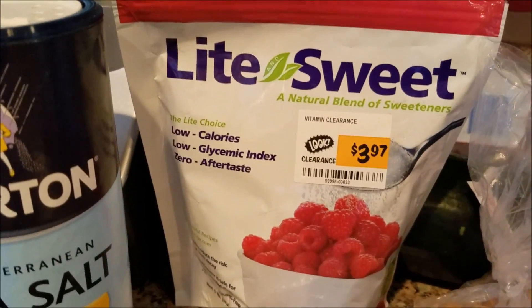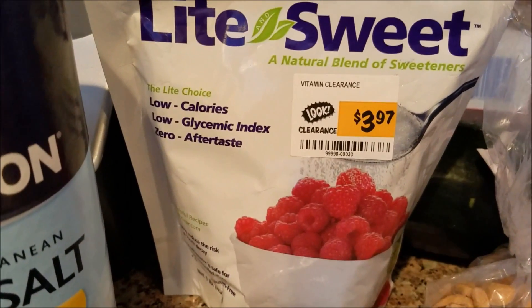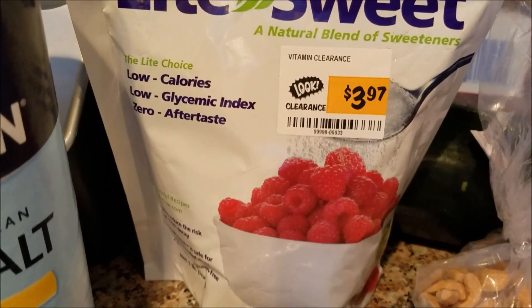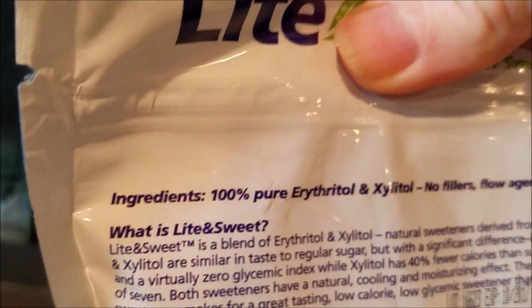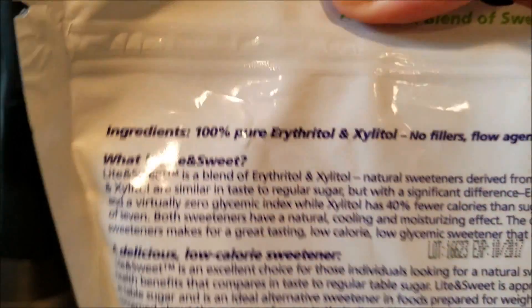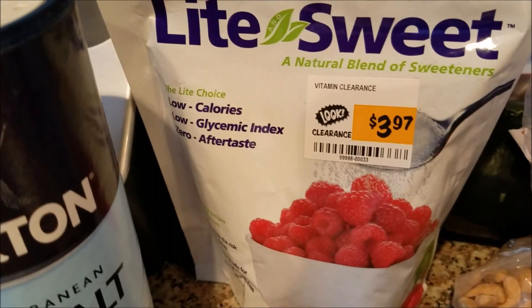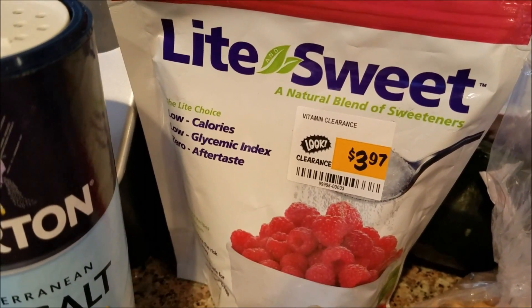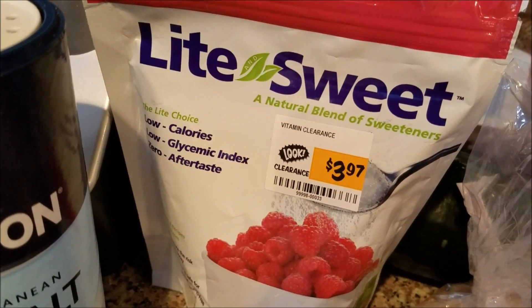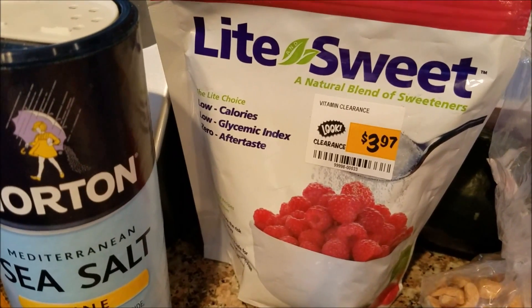I wanted to show you the sweetener I'm using, because we just got this last night at Sprouts — they had a whole bunch of them marked down to $4. It's just xylitol and erythritol blended together, so I was so excited. I got one for a friend and then I got three for us — that is a steal for $4. I wish I could have bought all of them, but that would have been like $40. So I just wanted to let you know this is the sweetener I'm using. You just use whatever you have — if you use the Pure, if you use Truvia. I believe Carrie uses Pure in her recipes, but a lot of us use either the Trim Healthy Mama sweeteners or Truvia.